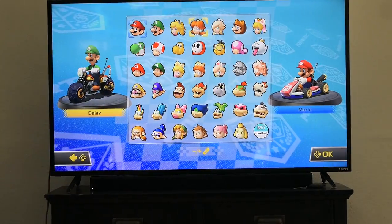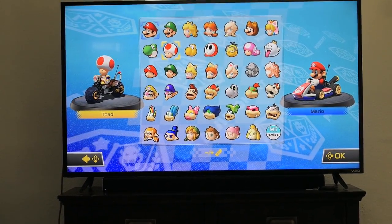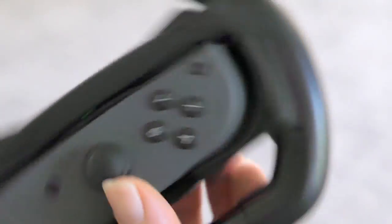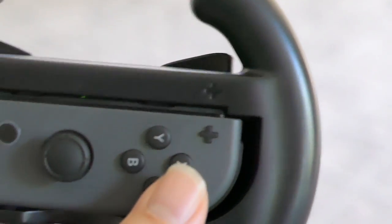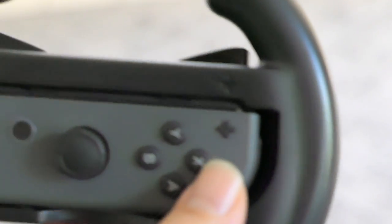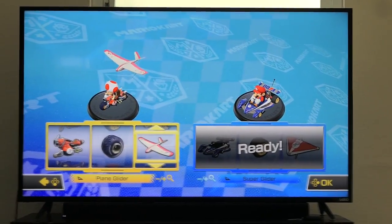We're here picking our characters. Push X for A — okay, so everything is kind of flipped. The A button is now X, so it's basically the same configuration, just sideways. It's a little confusing at first but no big deal. Push X when you're ready, and that's it. We've set up our players and we're ready to roll.